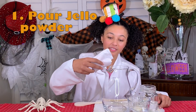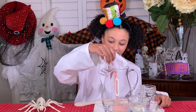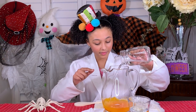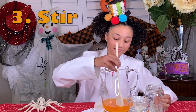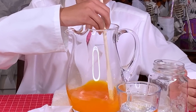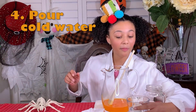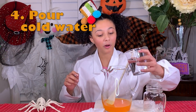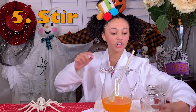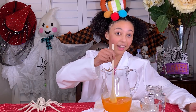First, you pour in some of your Jell-O powder. Then you put it in your hot water. Then you stir for about two minutes. Then you grab your cold water and also pour it in, and stir for about another two minutes.